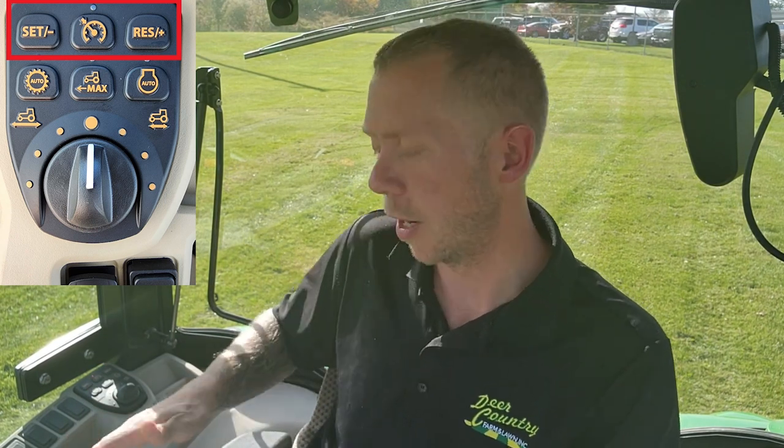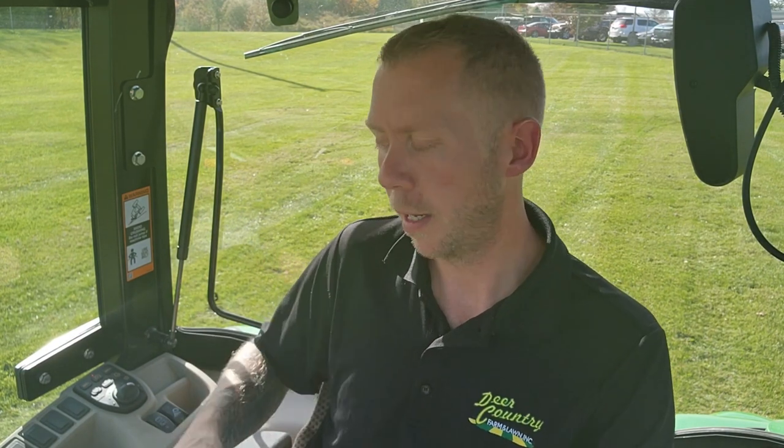The first one up here is going to be your cruise control set. Everyone's operated a cruise control before in a car, so it is very similar in operation. You do have a center button to turn it on and turn it off. On the left-hand side, you have a set and minus for setting the speed but also decreasing it. Off to the right-hand side, you have a resume and a positive — the positive to increase your speed, and the resume to resume the speed if you press the brake pedal or the reverse hydrostatic pedal in. That'll stop the machine but doesn't deactivate the cruise. You can press resume and start that cruise control cycle again. Pressing that center button deactivates it.